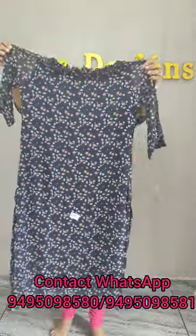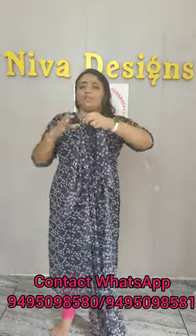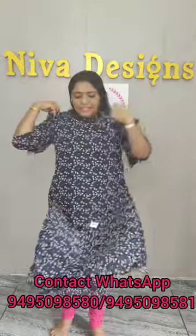This is the width lining. This is the length lining. This is the width slit.